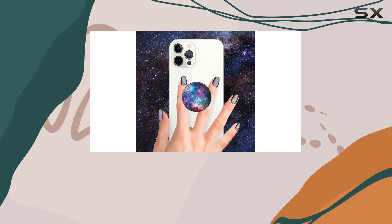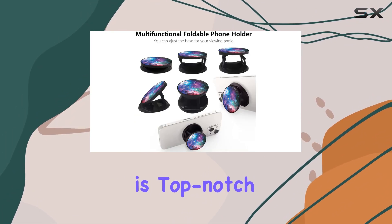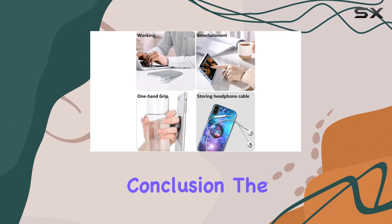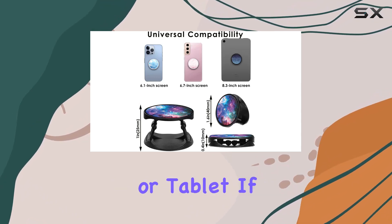If you encounter any issues, the customer service from LDXAY is top-notch — they're ready to assist with any questions or problems, standing by their product with replacements or refunds. In conclusion, the Nebula Galaxy Phone Stand is more than just a grip; it's a stylish and functional accessory for your smartphone or tablet.